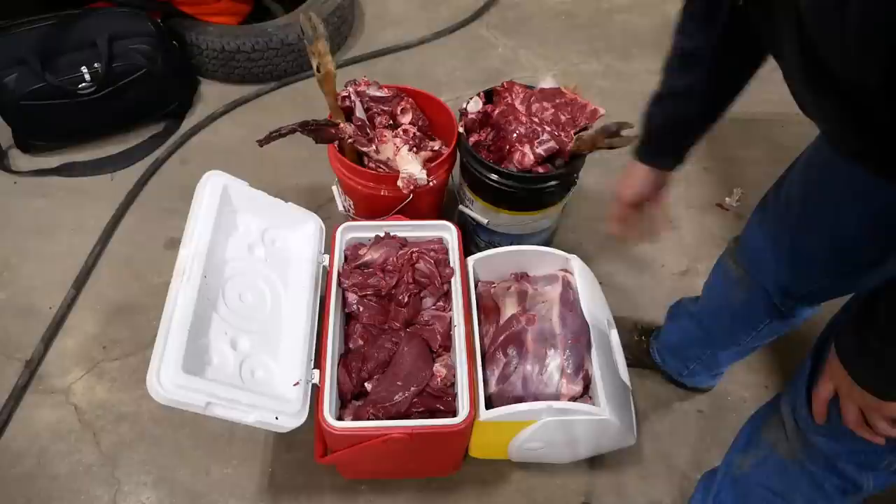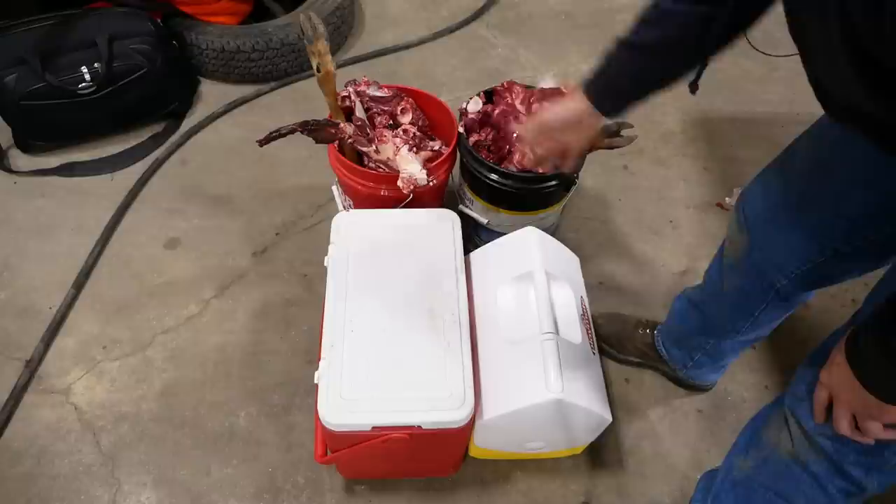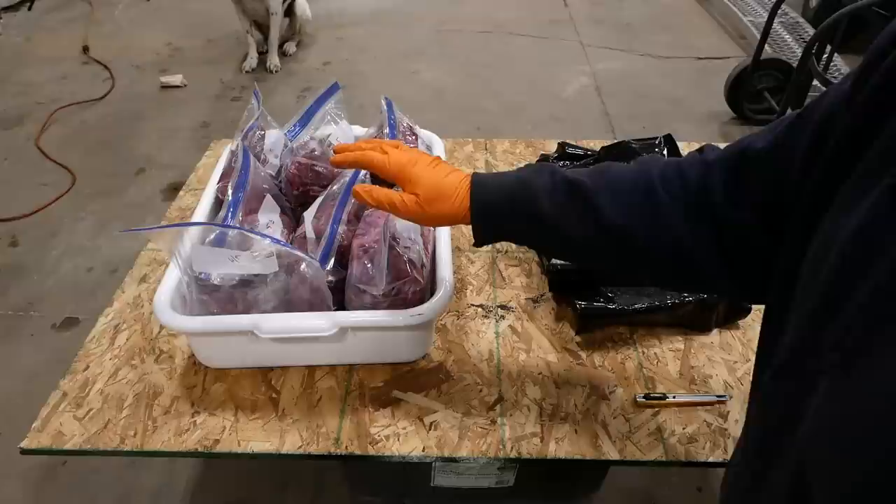We got a lot of meat off that buck — these coolers are full. They're both about half trimmings and half whole cuts, so I'm pretty happy with that. This is our offal — two five-gallon buckets. It's really not too bad, and that doesn't include the head. Time to grind — I've got 33 pounds of meat from that buck.